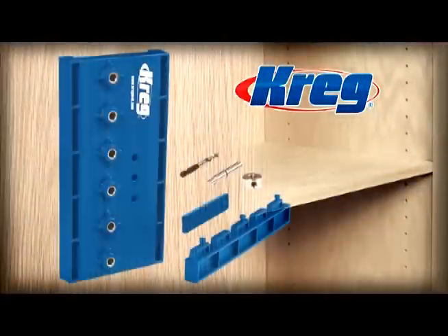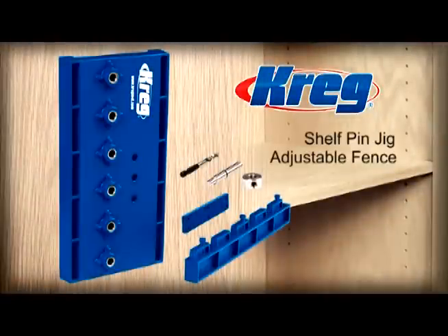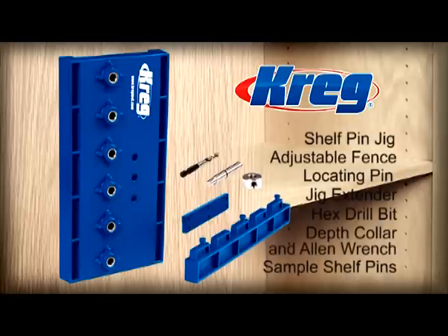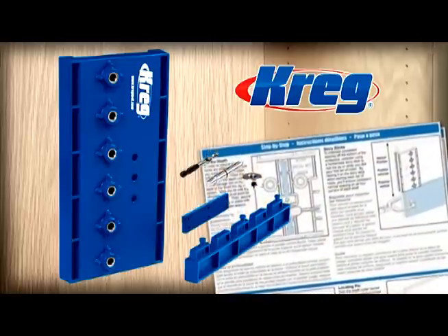The Kreg shelf pin jig comes complete with the jig body, adjustable fence, locating pin, jig extender, hex drill bit, depth collar, allen wrench, sample shelf pins, and a fully illustrated step-by-step manual.